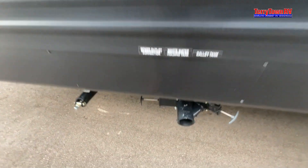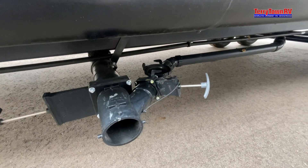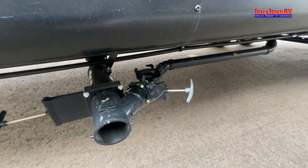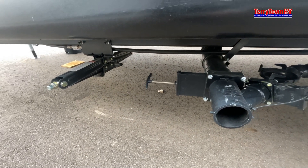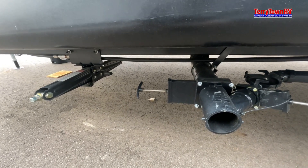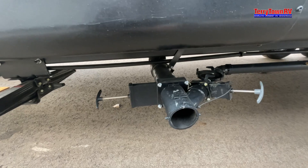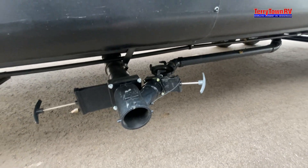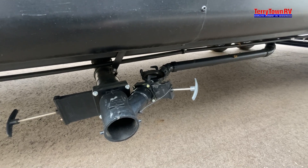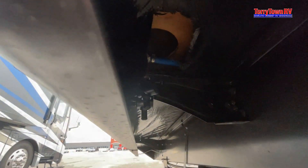Moving on, you have your sewer systems — you have the black and grey tank here. Your grey tank is going to be for the shower, sink, etc. Your black tank is going to be your toilet. I recommend doing the black tank first since that's the dirtiest water — toilet paper and whatnot — and then doing the grey tank last to give it one last little rinse before you put your hands back on it. Just behind this little skirt you have both of your low point drains, hot and cold side.